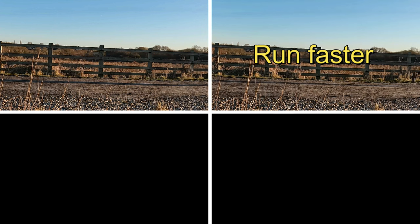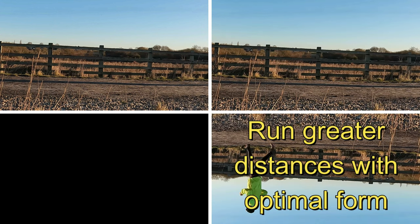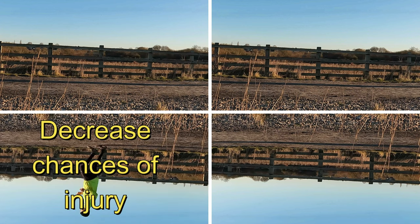In the first chapter of the book, Dr. Romanov outlines the goals and benefits of the program: one, you'll run more efficiently; two, you'll run faster; three, you'll be able to run greater distances; and four, you'll decrease your chances of injury. He talks about how the body was designed to run, asserting that we should avoid heel striking and instead land on our forefoot. There's a distinction between striking, which he sees as bad, and landing, which is how he describes the forefoot landings he's advocating.